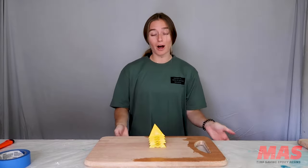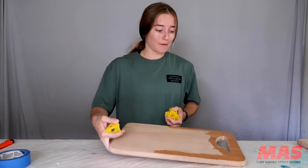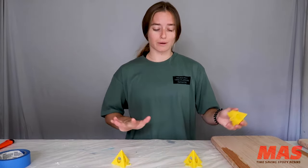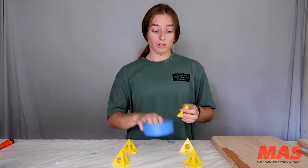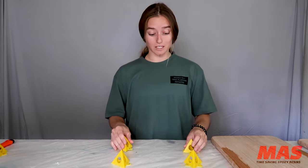Now that we're done coating the bottom with wax, I'm going to take these painters pyramids to elevate our cutting board off of our work surface so that resin doesn't pool everywhere. You can also flip cups upside down, use tape rolls, or use anything that can elevate your piece from its working surface.